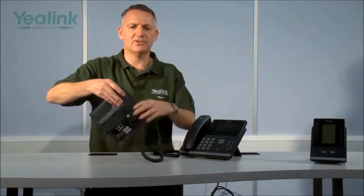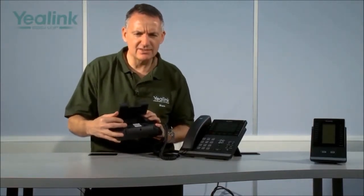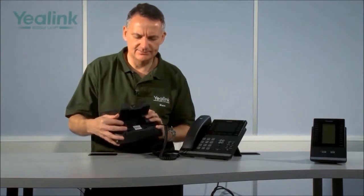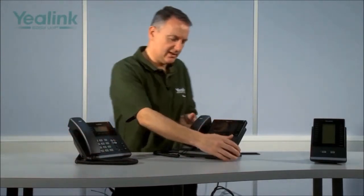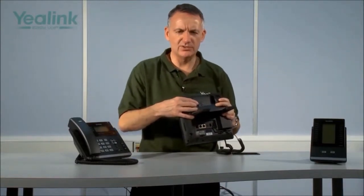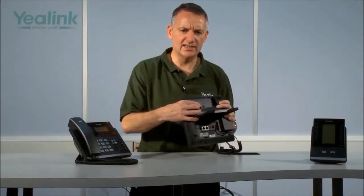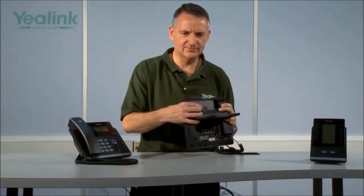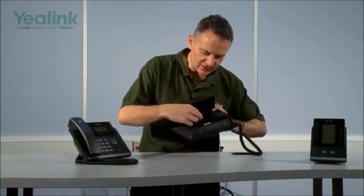The T42G supports connectivity of the Yealink electronic hook switch module, the EHS32, for connectivity to wireless headsets. The T46G has a USB port for connection of a Bluetooth module for Bluetooth headsets or a Wi-Fi module. Both devices also support wired headsets via an RJ11 port.